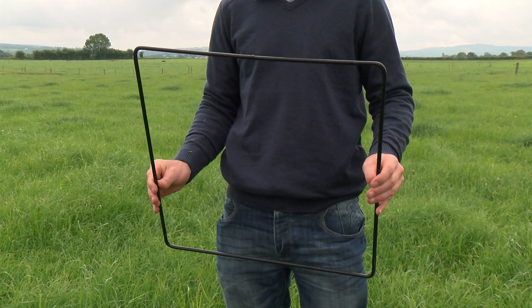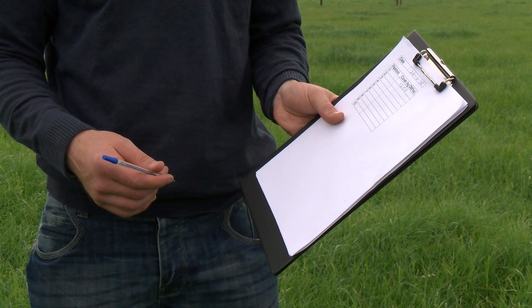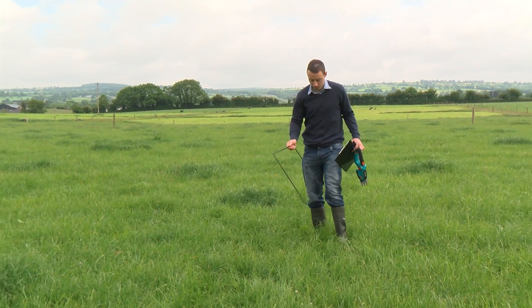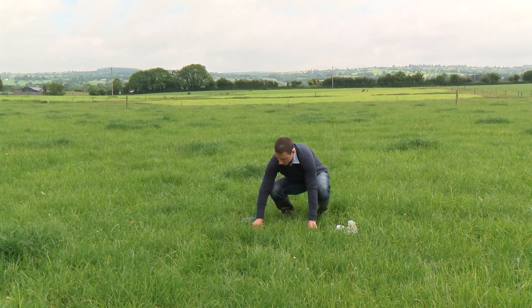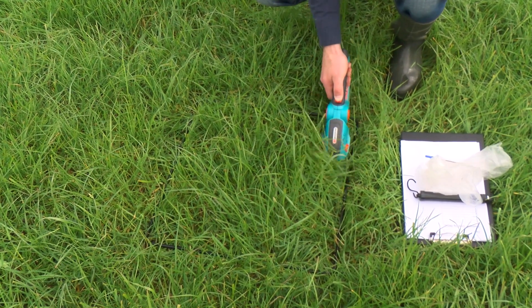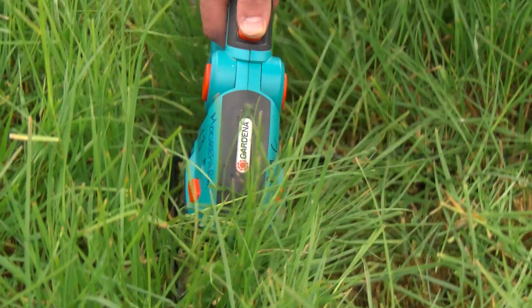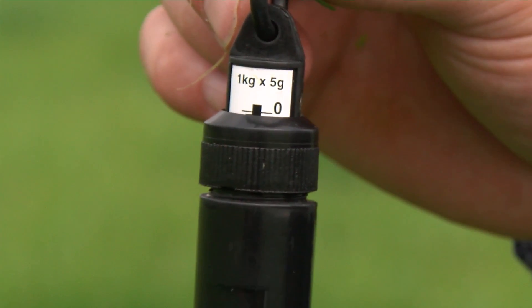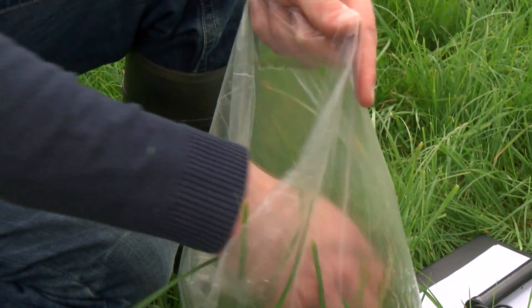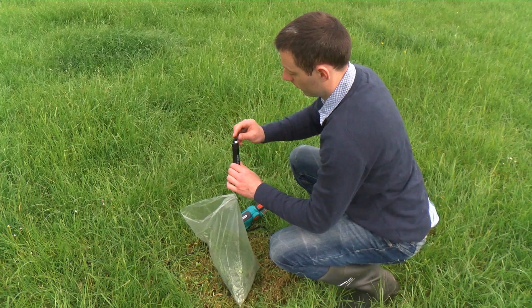To cut and weigh, you need a quadrat, shears, a bag, scales, and a clipboard. The quadrat should be placed in an area of the paddock that represents the average grass cover. The grass within the quadrat should be cut to four centimeters using a long cutting motion to achieve a clean cut. Check that the scales is at zero, then gather all the grass within the quadrat into the bag and weigh it.